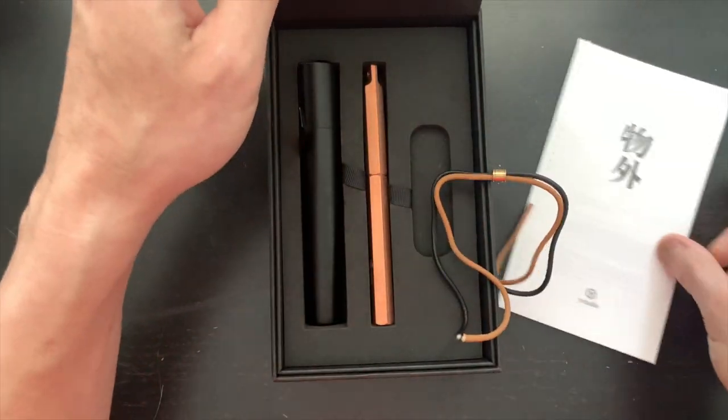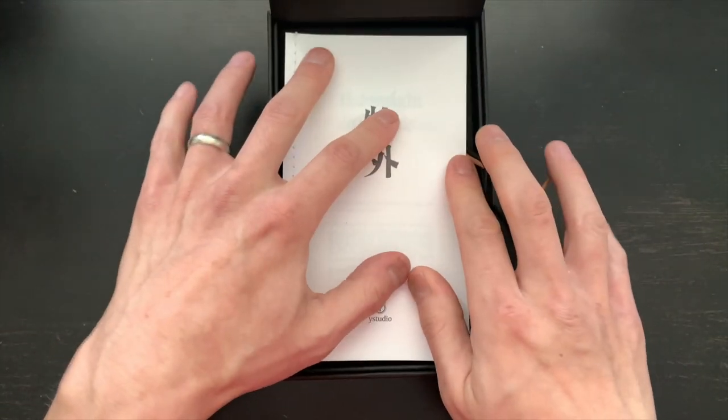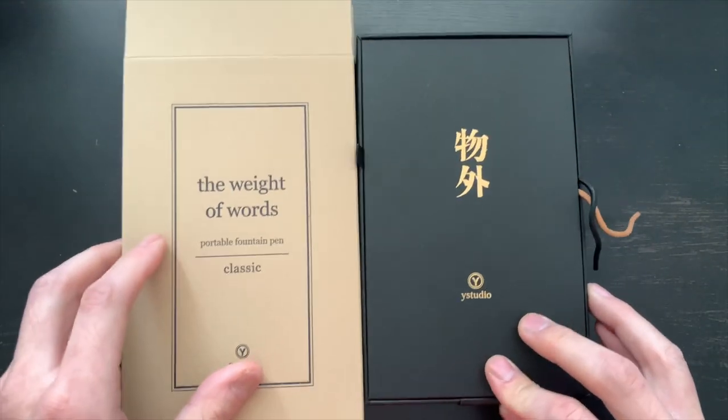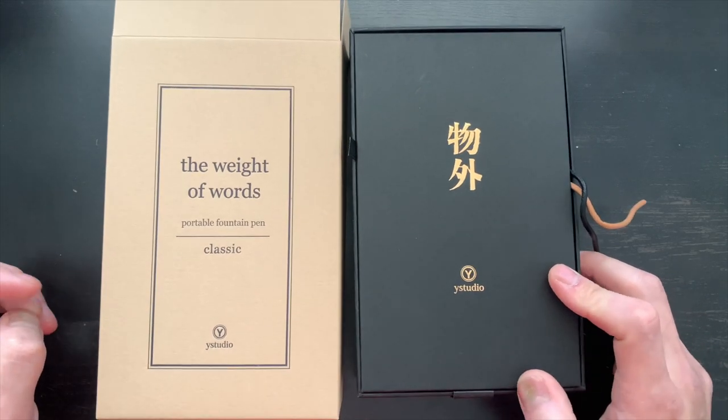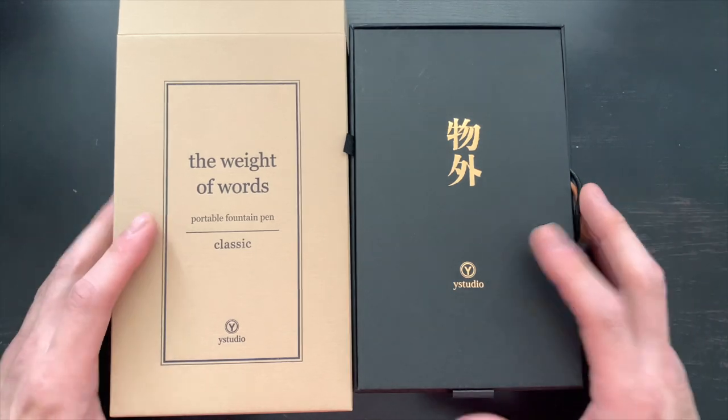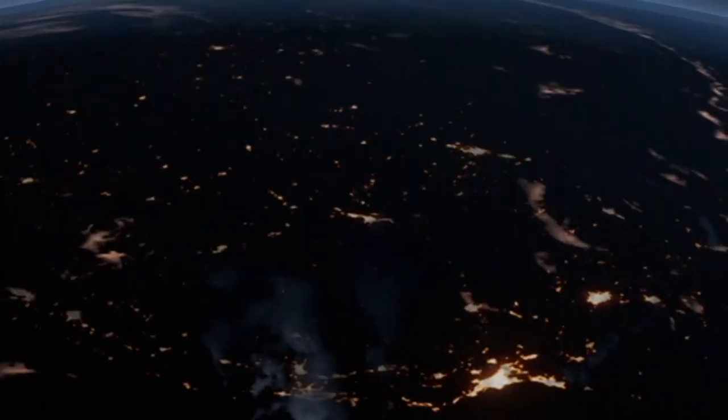So there you have it — this is the unboxing of the Y Studio Classic Portable Fountain Pen. Thanks again to Kenro Industries for providing this pen for review at a discount. I actually paid for it, so guess what? I'm keeping it. Stay tuned. Love you guys. Be well, be safe.